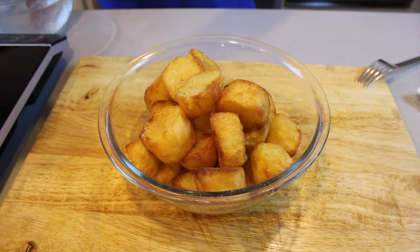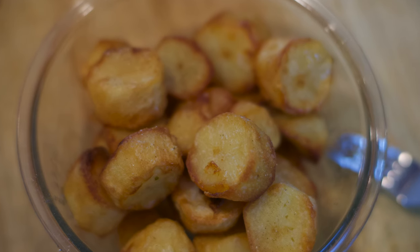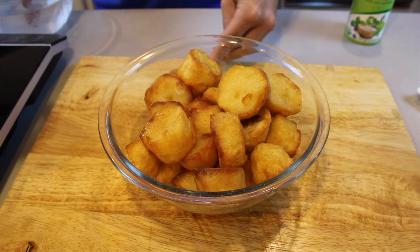We have taken these delicious roasted potatoes out of the oven and they are looking spectacular. This is called Herbimari — it is a salt replacement filled with lots of herbs, vegetables, seaweed, and all the other cool stuff. We sprinkle it over the potatoes; it gives an awesome flavor, very different to conventional salt.